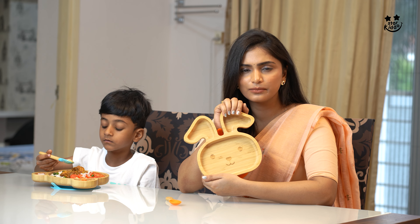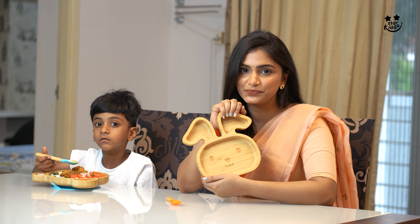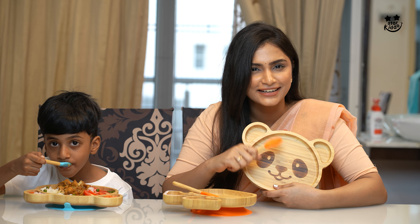Check these StarKiddo learning plates. More than cute, they are clever. Craft up a self-feeding journey. You'll thank me later. Guaranteed.